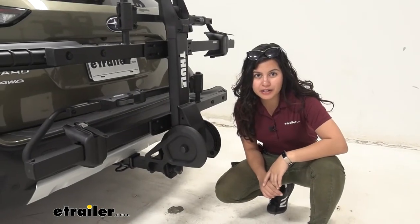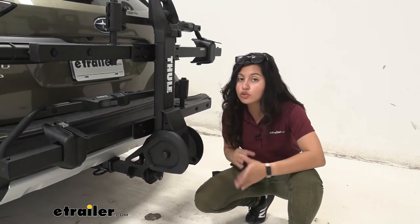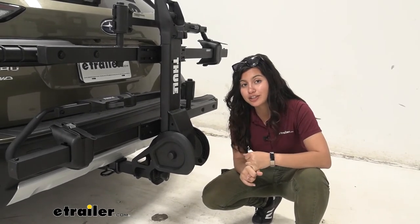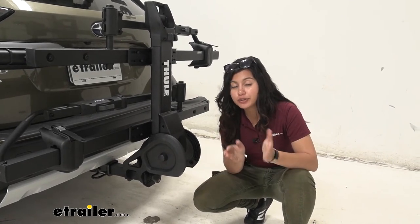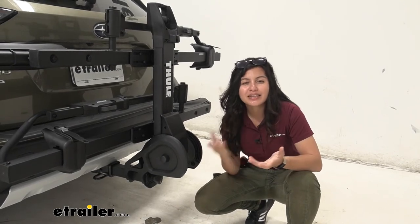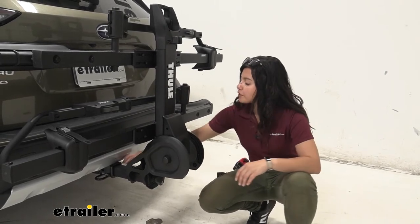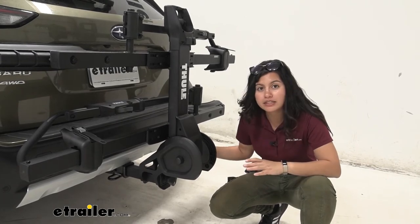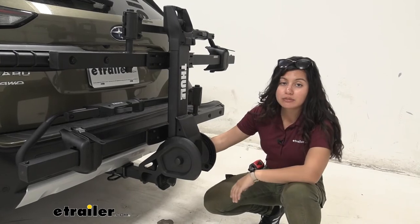Let's talk about how this bike rack fits into the hitch receiver. We have the two-inch version here — there are two versions of this rack, one with a one-and-a-quarter-inch shank and one with a two-inch shank. The main difference is whether you can add on two bikes or not. I personally recommend the two-inch shank for more versatility. The rack pops right into the hitch receiver using the snug-tight hitch alignment tool, which secures it without having to look back and forth — helpful since the hitch placement on an SUV makes it hard to see if everything's lined up.